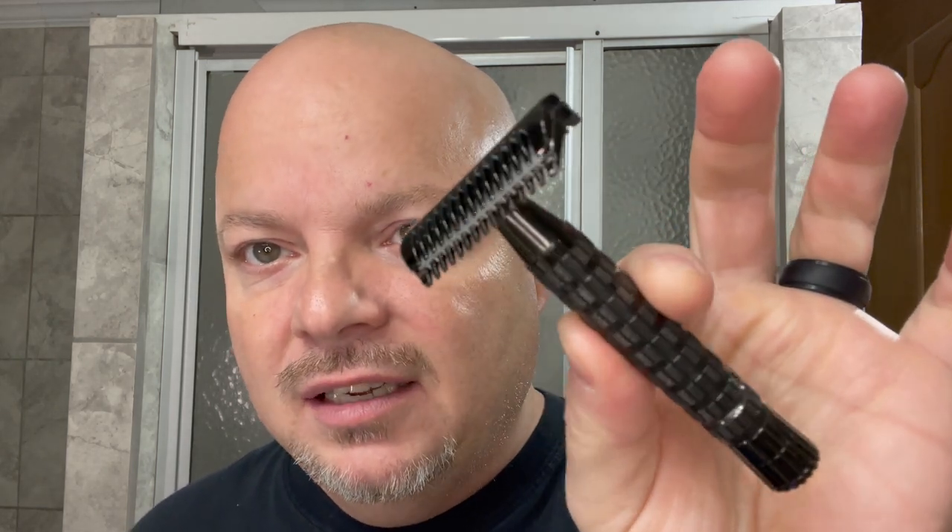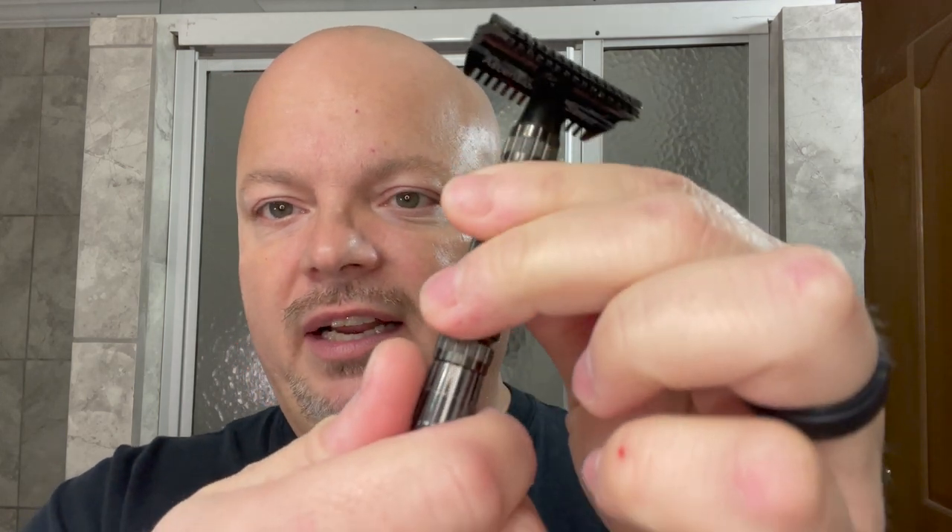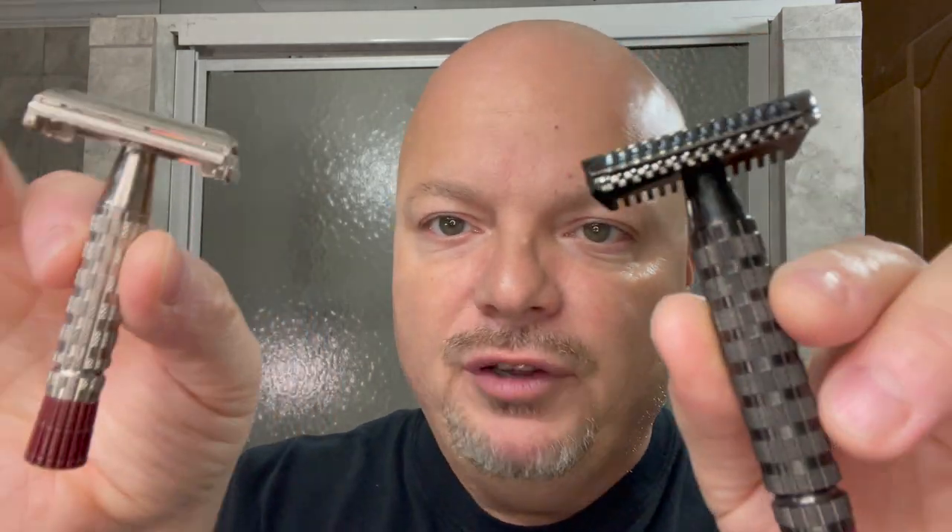Today we're also going to use the PAA Ascension Select Twist. Now, why is this one called the Select? It's because this flare tip — which you see right here — screws off. When you buy this razor it comes in gunmetal, as you see here, but the tip screws off. So if you think the handle's too long, you can just unscrew it. You can also purchase flare tips in different colors. I put the red one on, and this will remind you very much of the Super Speed red tip. If you look at the knurling on the Super Speed red tip, you'll see this is very similar.